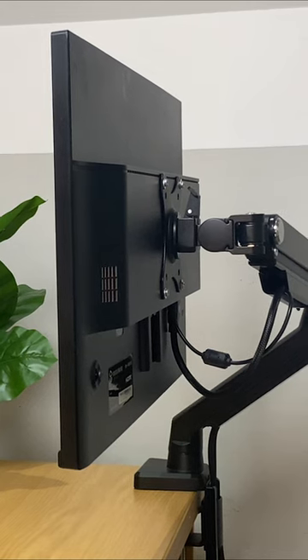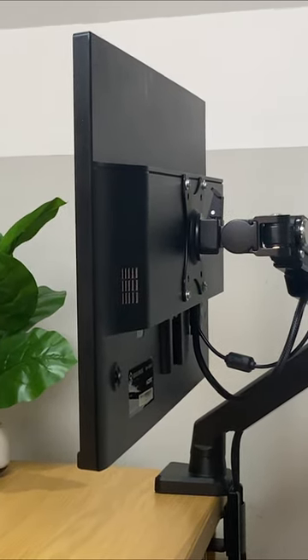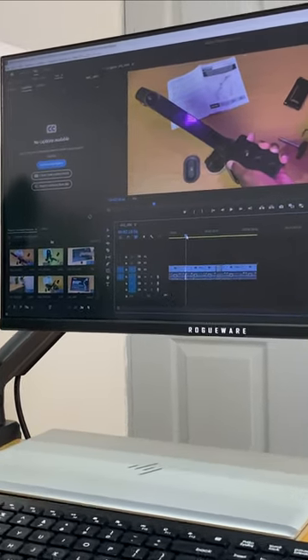The arm is made of sturdy aviation aluminium and it can handle an impressive weight capacity of up to 8.5 kg — that is more than three times stronger than other monitor arms — ensuring no worries about monitor sagging or instability.